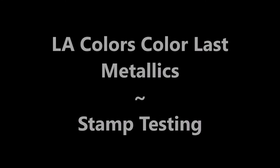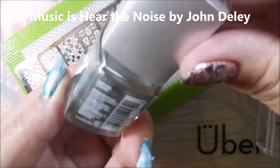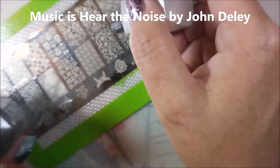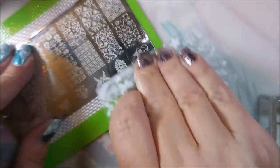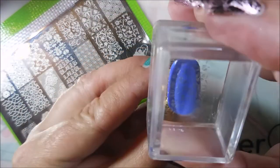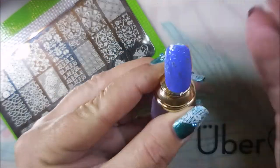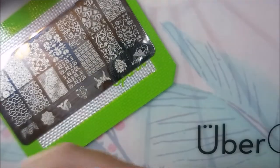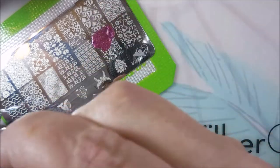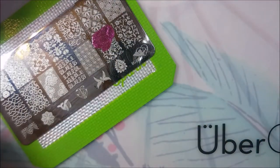Hello my friend and welcome to my channel. Today I've got LA Colors Color Last Metallics stamping test — this is the first one I'm gonna do and it's the silver, it's called Chrome. I'm just gonna be swatching these out on some little nail tips on my little stands, and I will have swatch photos of each one at the end. They all did really well — it depends on what you're stamping over and what you're trying to achieve, whether you want subtle stamping or in-your-face.